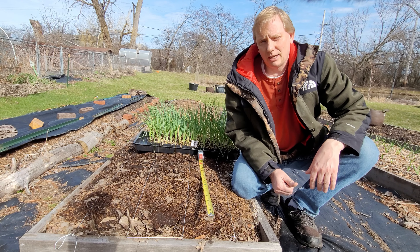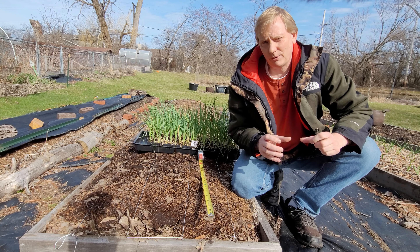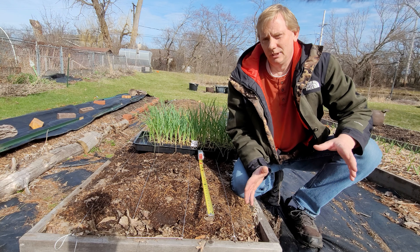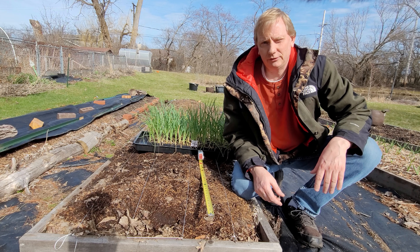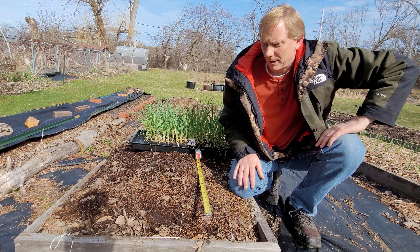For the spacing within the row, I'm just going to use a tape measure and do every 6 inches. In years past I did the Patterson onions, which don't get quite as big, so I planted a little bit closer, but this year I'll do everything on a 6-inch within-row spacing.